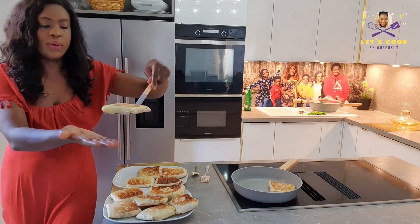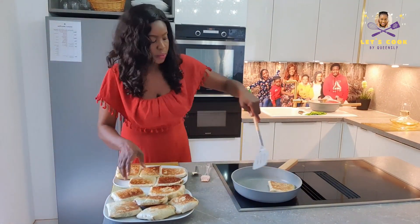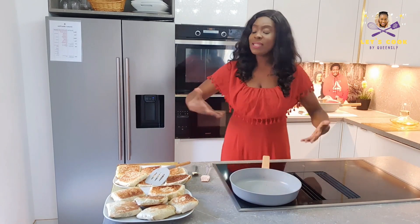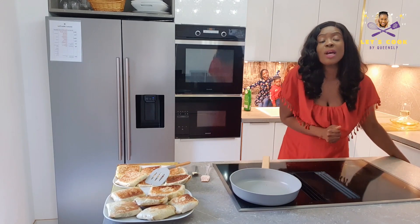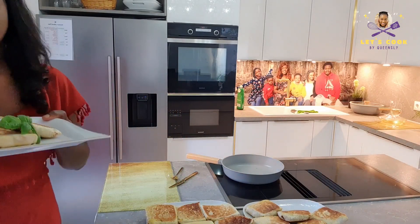I'm going to bring these out, turn off my heat, and plate them. You can use some avocado sauce — make it yourself or buy some salsa or ketchup — but we aren't using sauce today. Everybody's getting two of these and that's enough. There's a lot of vitamins, meats, and veggies in there. Guys, if you haven't subscribed to our channel, please subscribe, like, share, and comment!